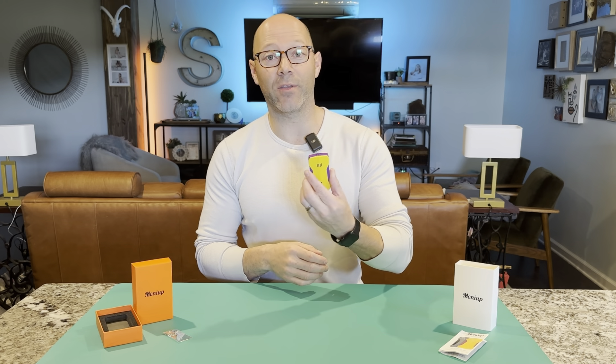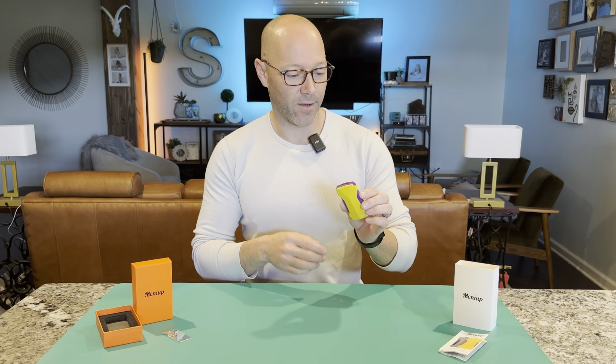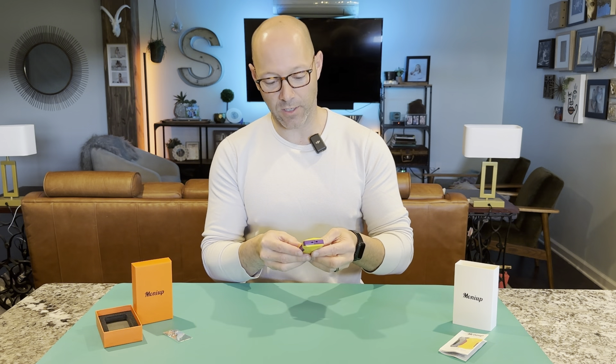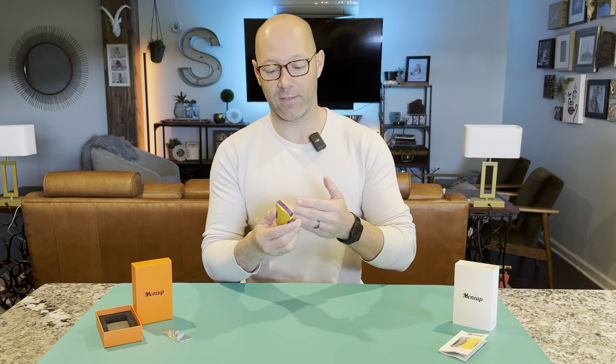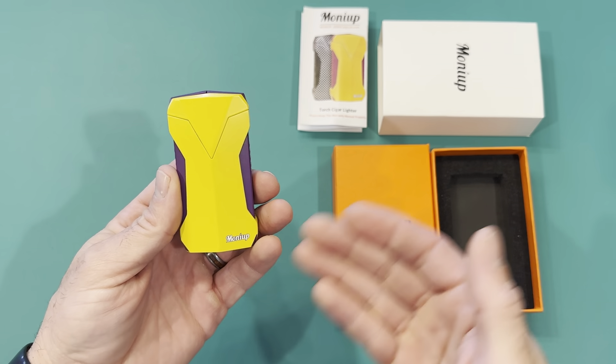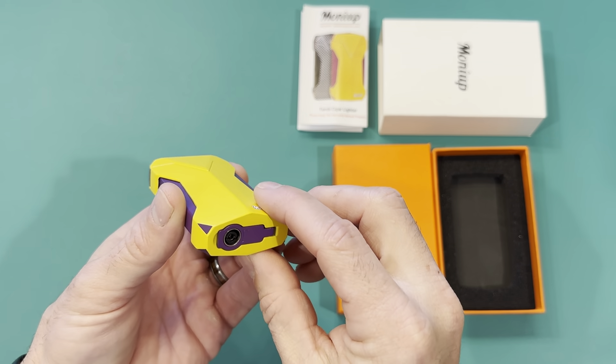I really like the look of this one. It's a real sleek lighter that has a lot of features packed into it. I'll show you up close so you can get a good look at it, and we'll fill it up and see the flame. So here we are close up — this company makes really good quality products.